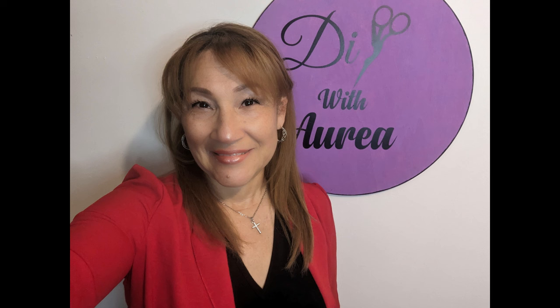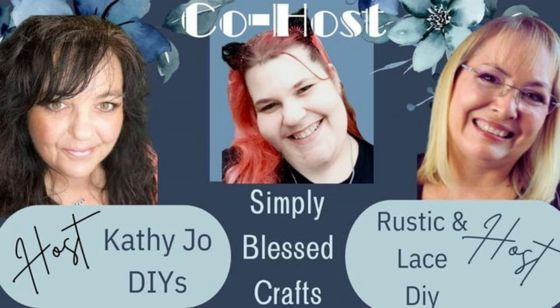Hello and welcome to my channel. My name is Aurea and this is DIY with Aurea. Today I'm participating in an open challenge hosted by Kathy Jo's DIY and Brenda Rustic and Lazy DIY, and today's co-host is Simply Blessed Crafts with Tiffany.